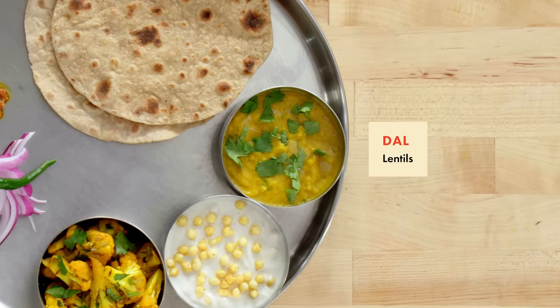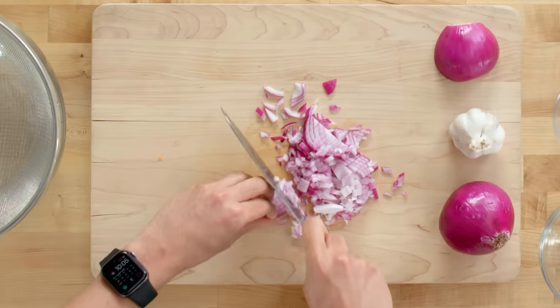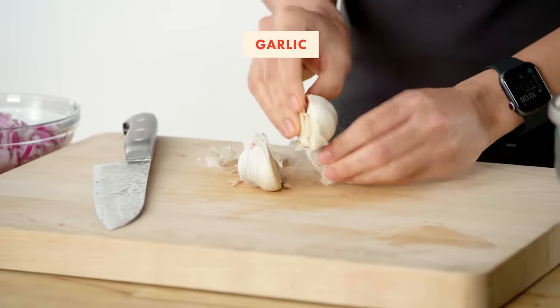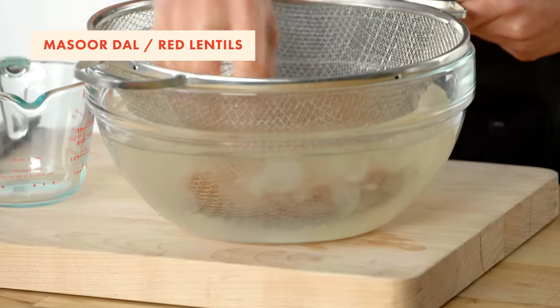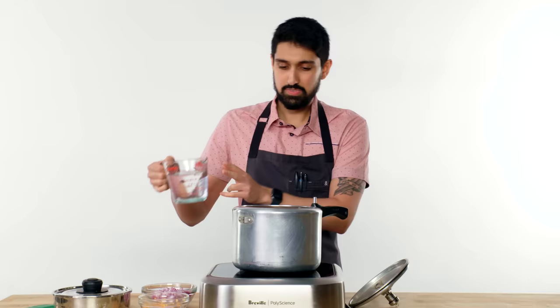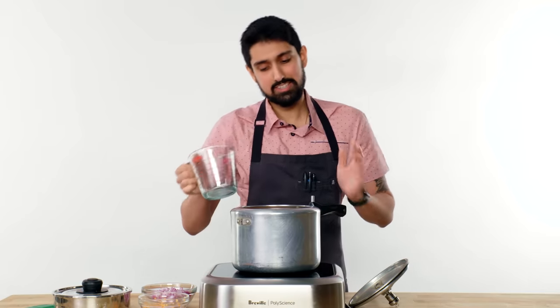For our first component, we're making dal, which translates to lentils. Rough chop of the onions to start with. Red onions are more common in New Delhi cuisine. We're gonna be adding one garlic into the lentils. We just want to rinse the dal — that's the starch that's being released. I've rinsed the lentils and now we're gonna put it in the pressure cooker. I'm adding water to it, and this pressure cooker is about the same age as me.